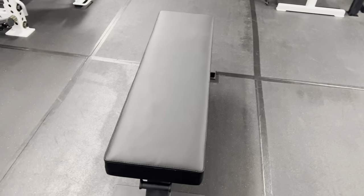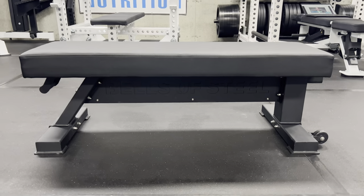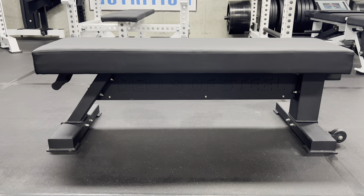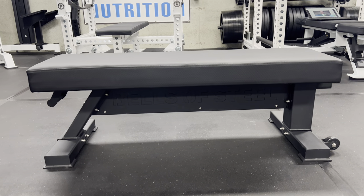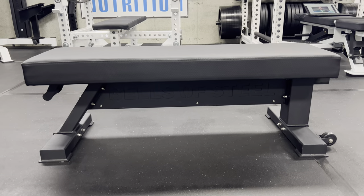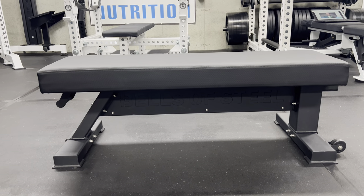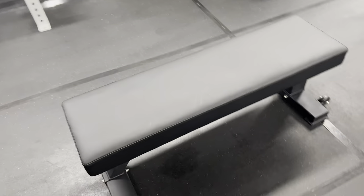My impressions also deal with the price — it retails for $325 shipped, which I feel is pretty high. I'm concerned with the price point for a Bells of Steel product, because typically I recommend them to save money. In fact, they have a standard tripod design for about $100 less, and the main competition in this space — the Rep Fitness FB-5000, which I've done a review on — is also around $100 less.